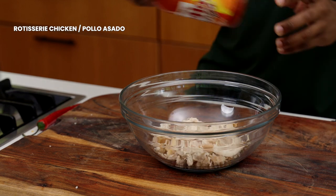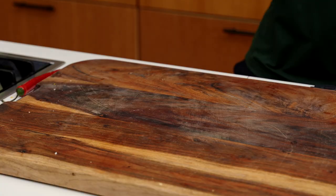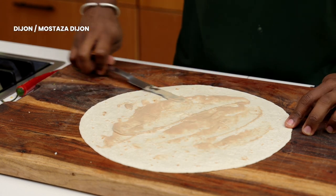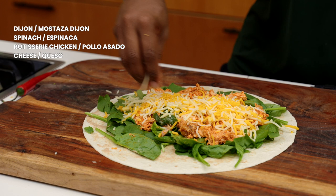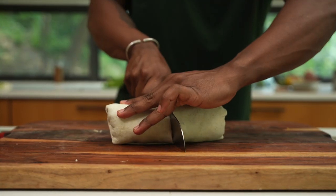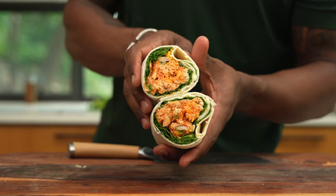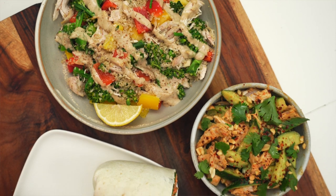Now this one's my personal favorite. Grab your favorite buffalo hot sauce and toss it with the rotisserie chicken. On a large tortilla, add Dijon, spinach, the chicken, and some cheese if desired. You can also add tomato and onion. Then roll everything up and enjoy for a lunch or dinner time treat with some fresh fruit.